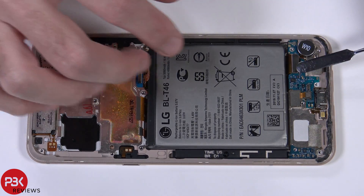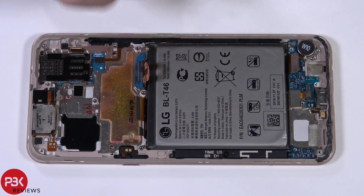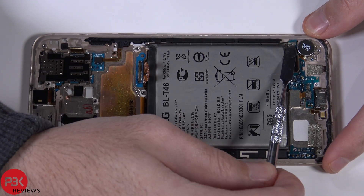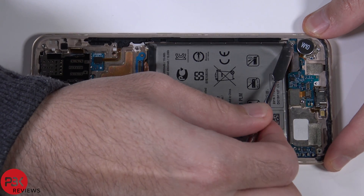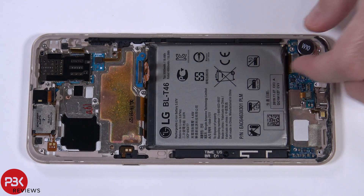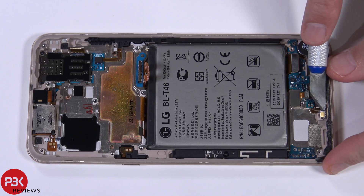You have one cable over here — disconnect that. You also have one wire cable here — disconnect that as well. There's some adhesive holding down the microphone down here — go ahead and pry that off.